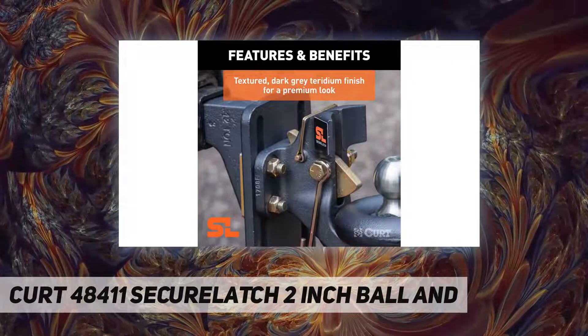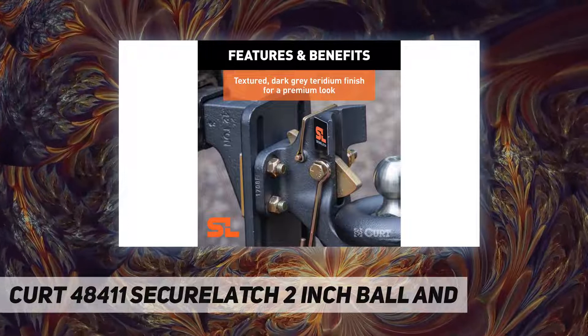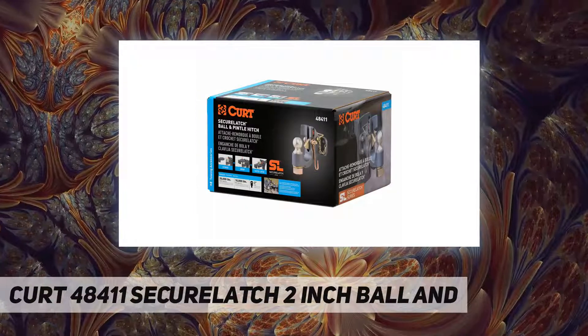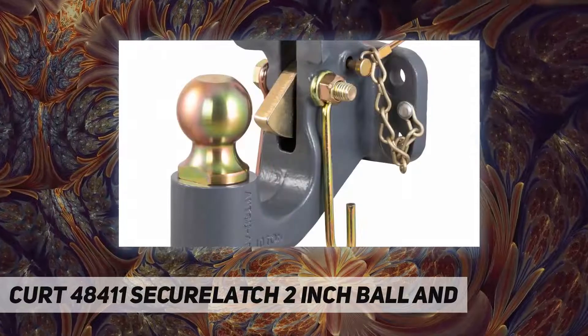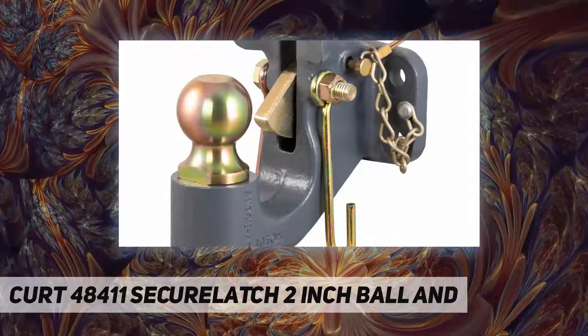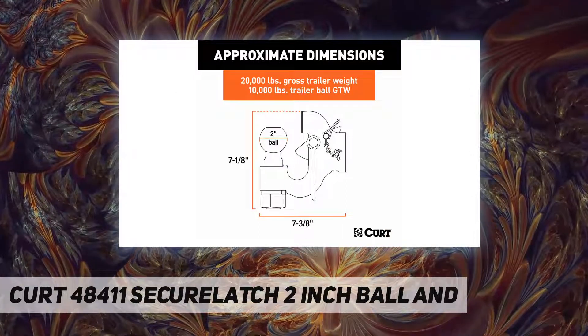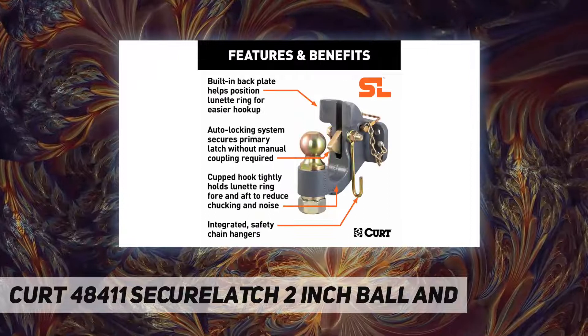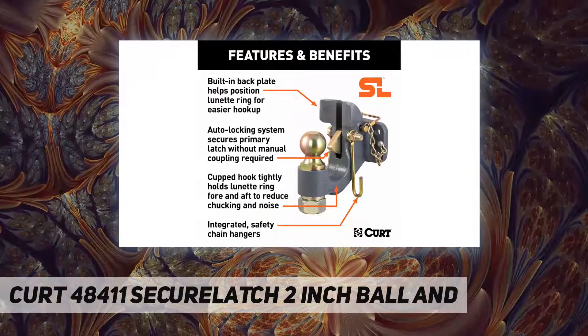This ball and pintle combo is rated for 20,000 pounds gross trailer weight and 10,000 pounds ball capacity. It is constructed from tempered cast iron for superior strength and wear resistance. It has a standard 2-inch ball and fits 2.5-inch or 3-inch lunette rings. Note: a Secure Latch slotted pintle mount is required for installation.